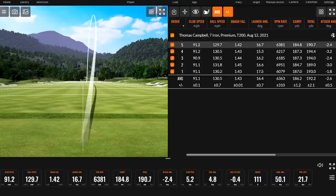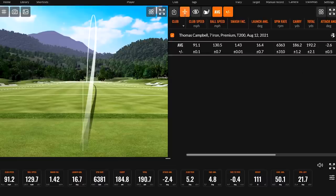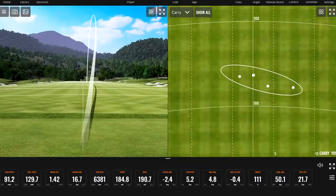Let's bring up this table here. Of the five shots on average: 91.1 club speed, spin was just over 6,000 at 6,363 RPM, carry 186.2 yards, total 192.2 yards. Looking at the map, the distance consistency is very, very good. You've actually got two balls right on top of each other, right on the center line. So T200 — not bad there on five swings.